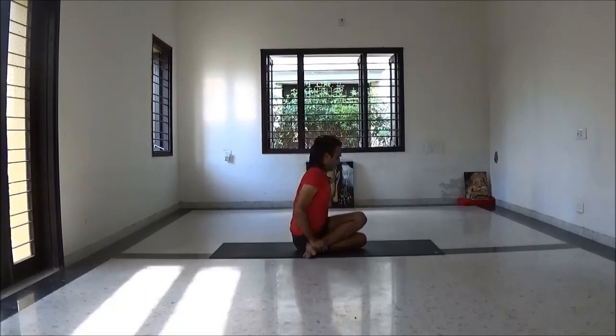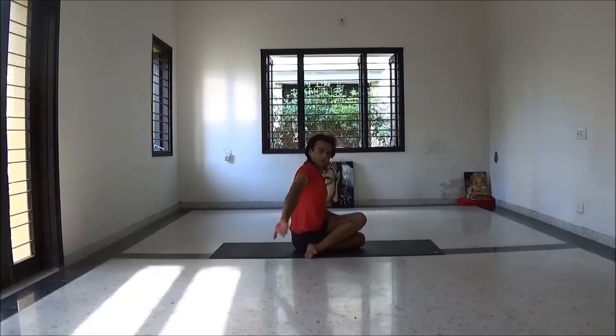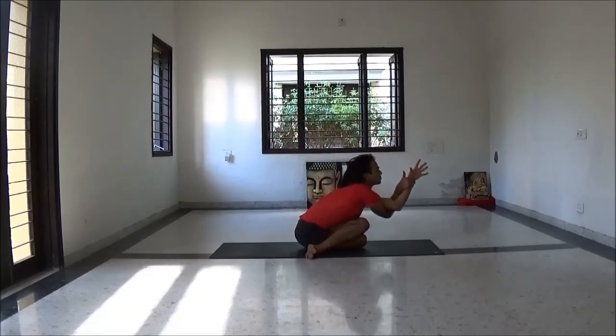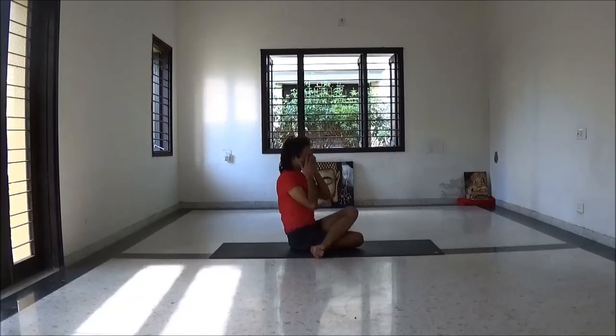Placing your knee over your other knee. Your hands — exhale fold forward to relax your shoulder. Slowly come back.